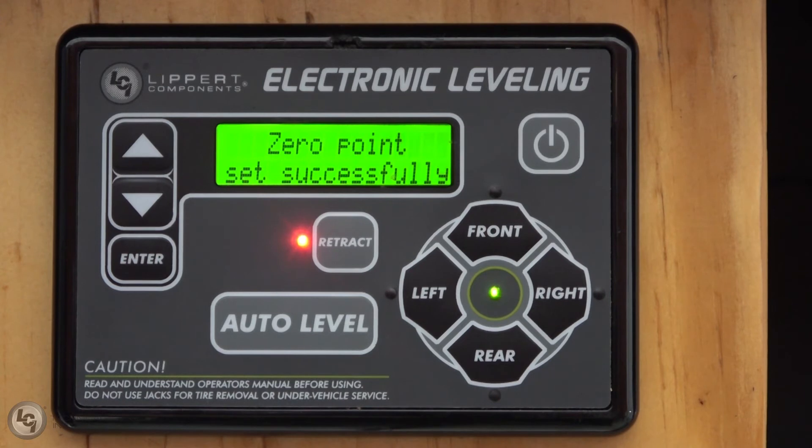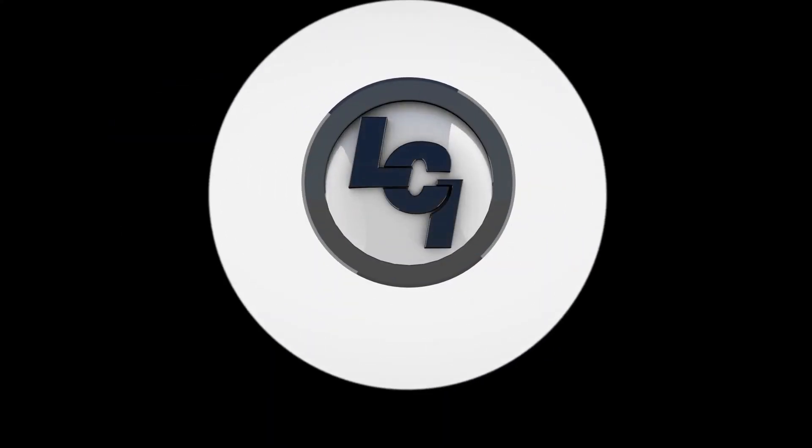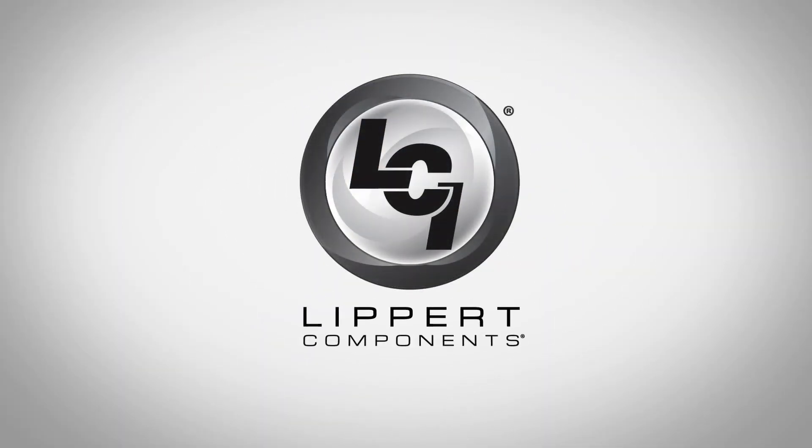When completed, the screen will briefly read: zero point set successfully, beep, and then turn off. Test the system for proper operation and you will be done.